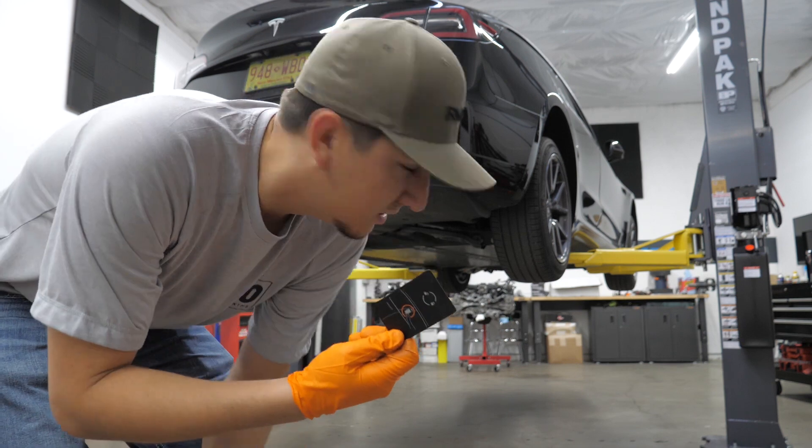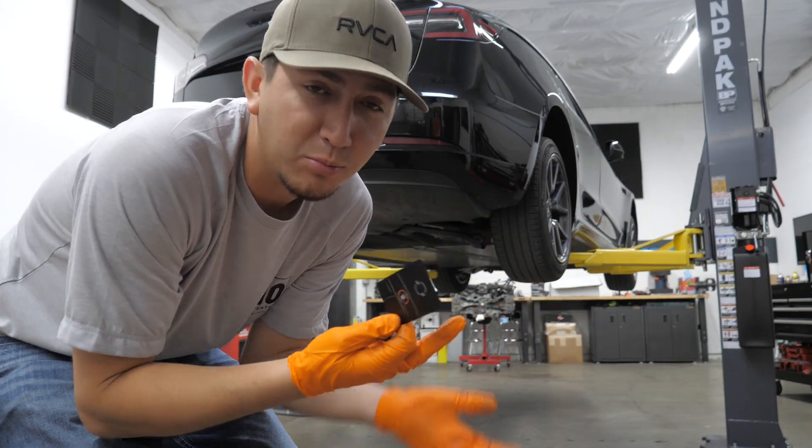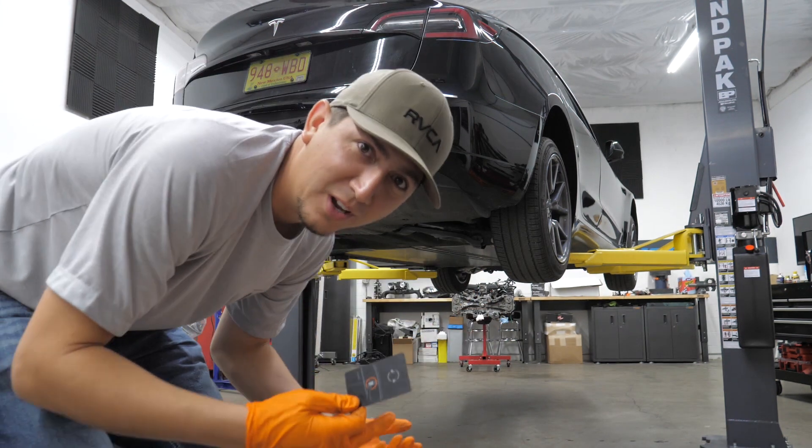Turns out you should probably keep the key in the car. I guess it thinks it's in Albuquerque. I don't blame it, right? Thinks the wheels are getting stolen off this thing.